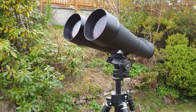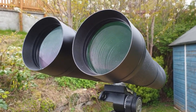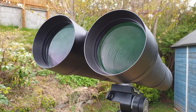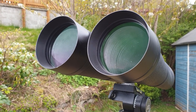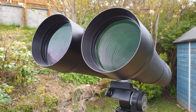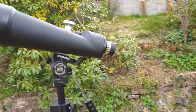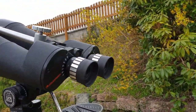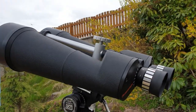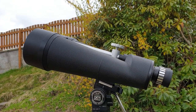Let's talk about some of the specs. We have 100 millimeter objectives — these are huge. You've effectively got two refracting telescopes stuck together. The light gathering power is phenomenal for a binocular, and the magnification is 25. So if you're looking at something like the Moon, the views are astonishing. It really does give you almost telescopic views of the Moon.